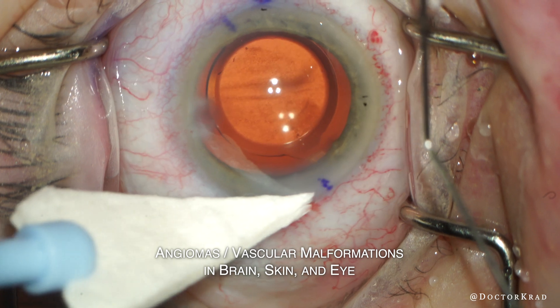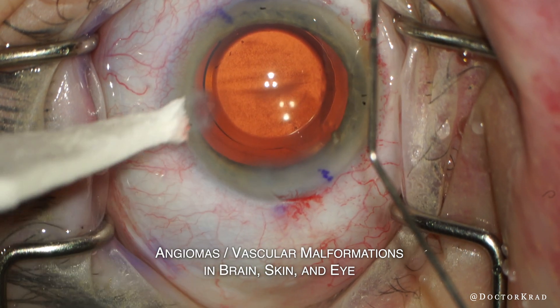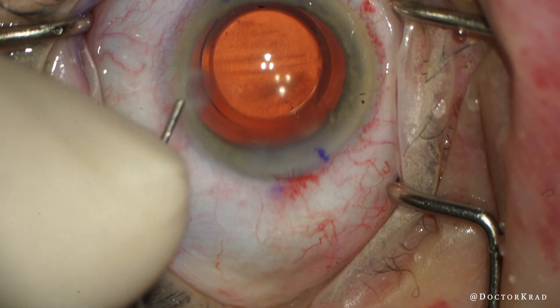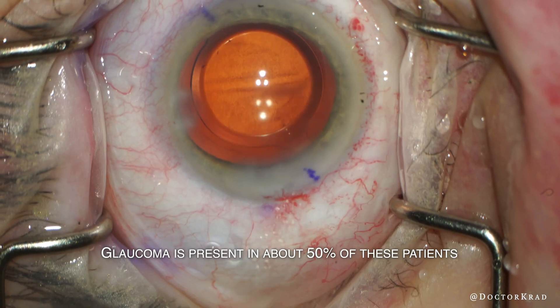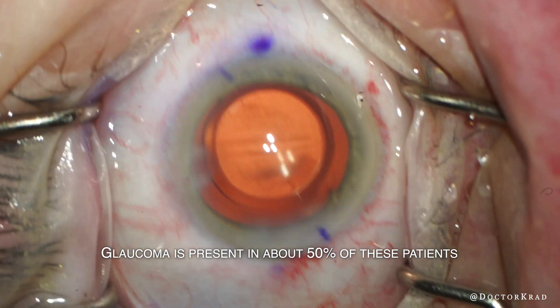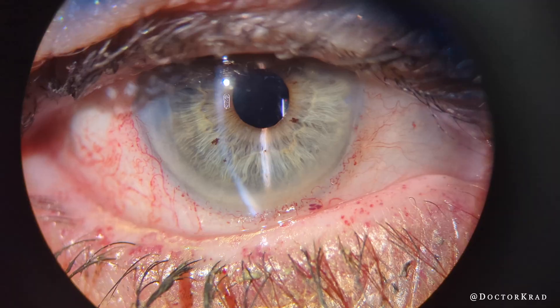The toric lens implant is well aligned. At this point I'm just watching the eye and making sure there's no more bleeding. I'm decreasing the pressure slowly to a minimum of around 20 — I don't want to drop it too low because there's a higher chance of bleeding. Glaucoma can be present in about half of these patients, so they need regular monitoring. I'll show you what she looked like post-operatively in clinic.